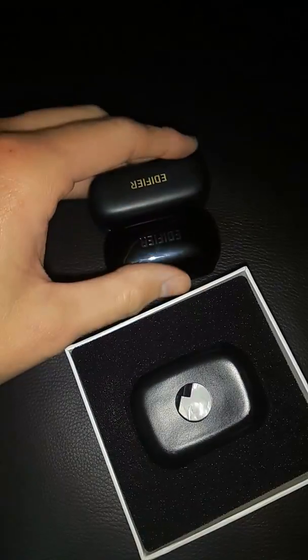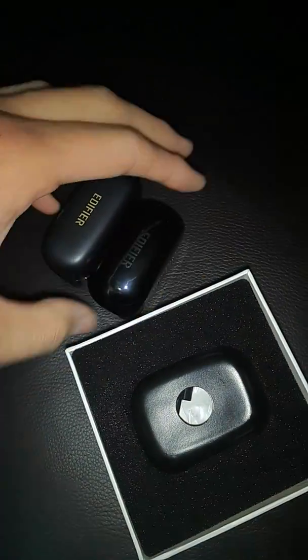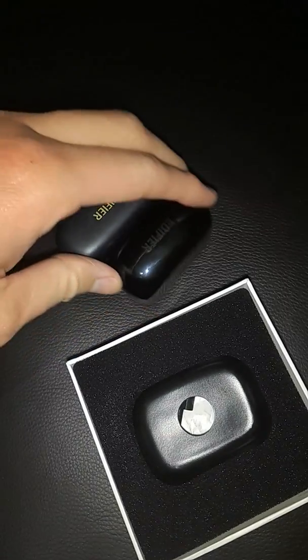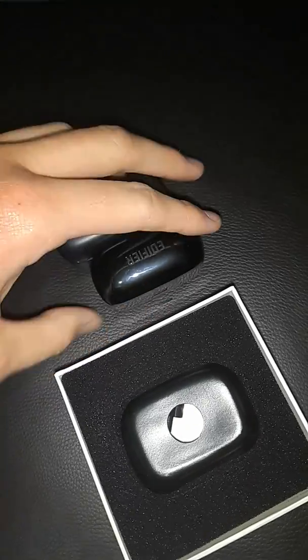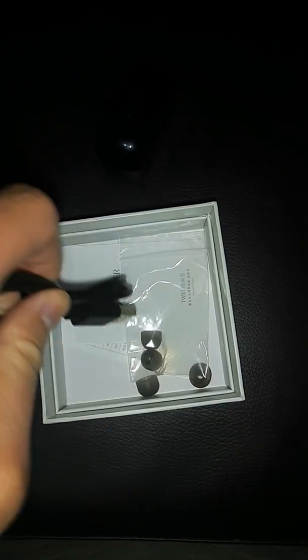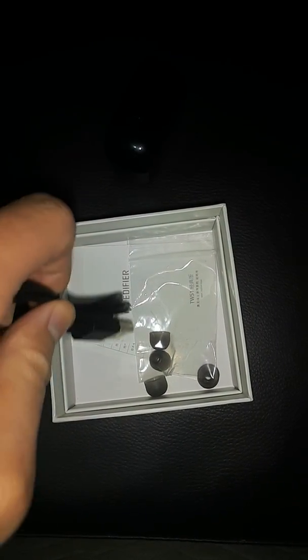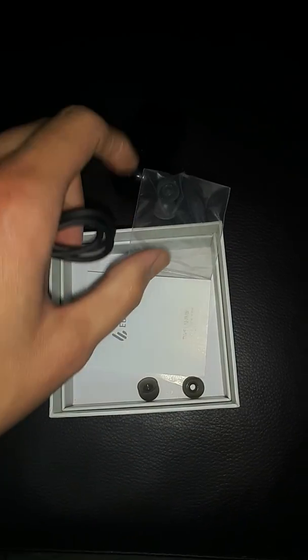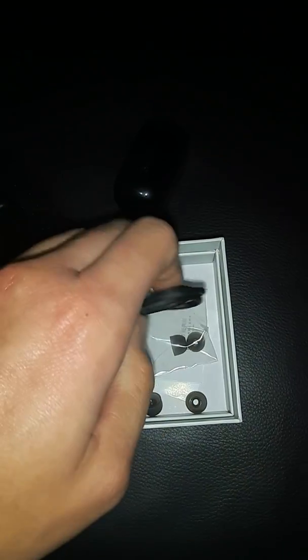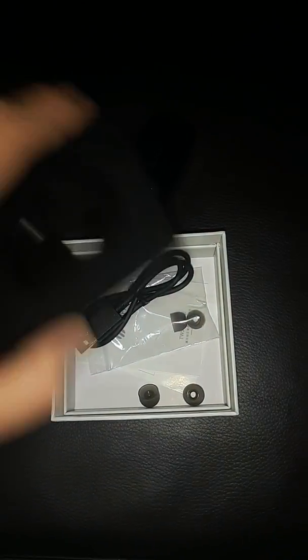In terms of dimensions, it's a little bit shorter than the TWS2, and the depth and height are almost the same. Returning to the box, we also have a micro USB charging cable, a set of tips in small, medium and large, a quick instruction manual, and a certificate of conformity or declaration of testing — I'm not sure which one it is because I can't read Chinese, but it definitely looks like one of them.